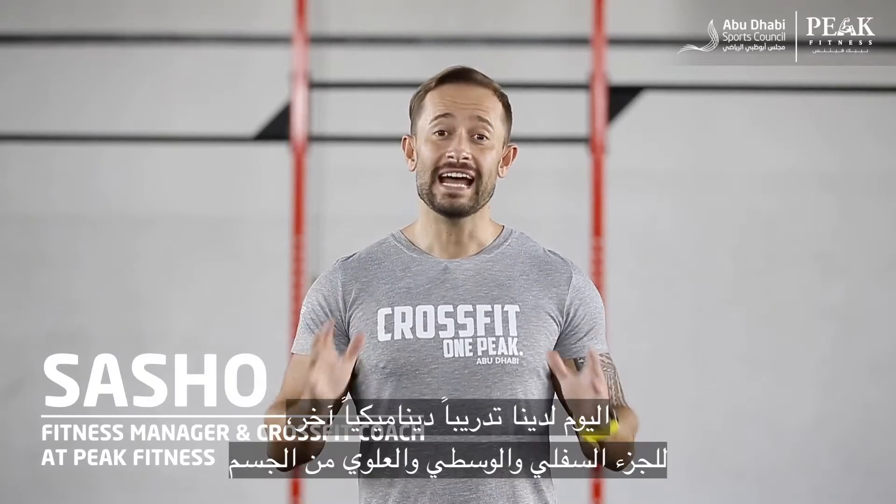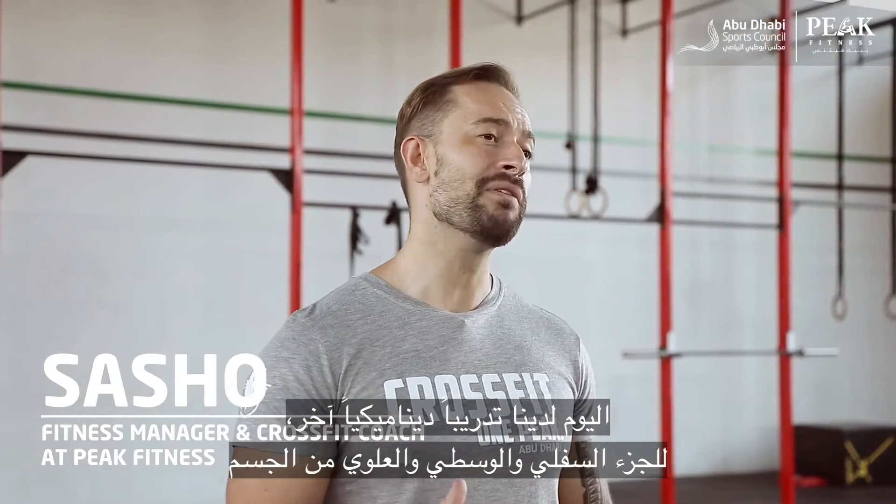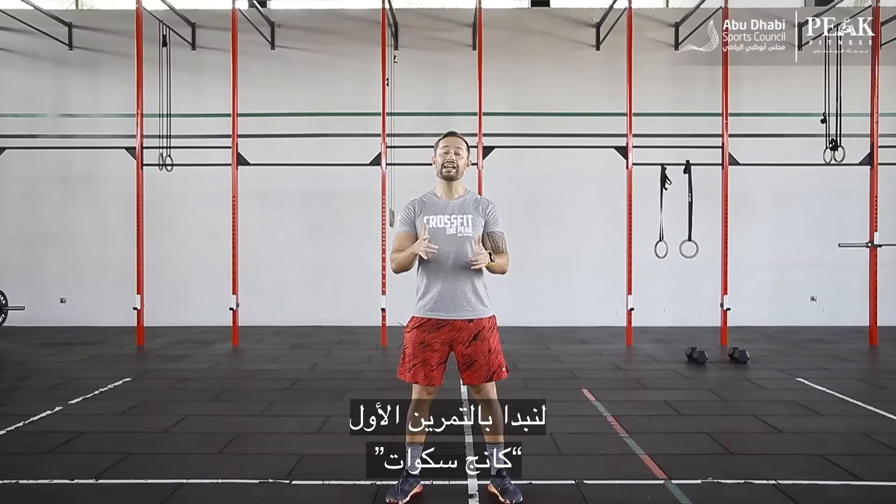Hello, Sasha here at Peak Fitness UAE, and today we have another dynamic warm-up for you guys — a warm-up for the lower body, the core, and the upper body. Something that's going to get you ready for your actual workout ahead. All right, let's jump right into it.